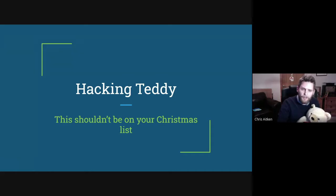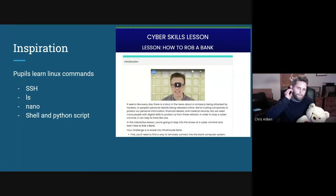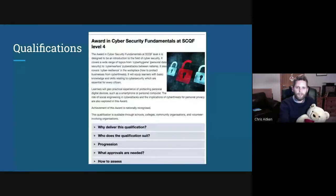My HD pupils started doing Craig Steele's cybersecurity lessons — things like how to rob a bank — and the premise of those lessons was for pupils to learn Linux commands: SSH, LS, nano, shell, and Python scripts. From that we had the idea of potentially doing an award. The Level 4 Award in Cyber Security Fundamentals sat really well with the third-year group, and we thought we'd give it a go, but I was looking for an extension — a more practical way of using what they'd learned.